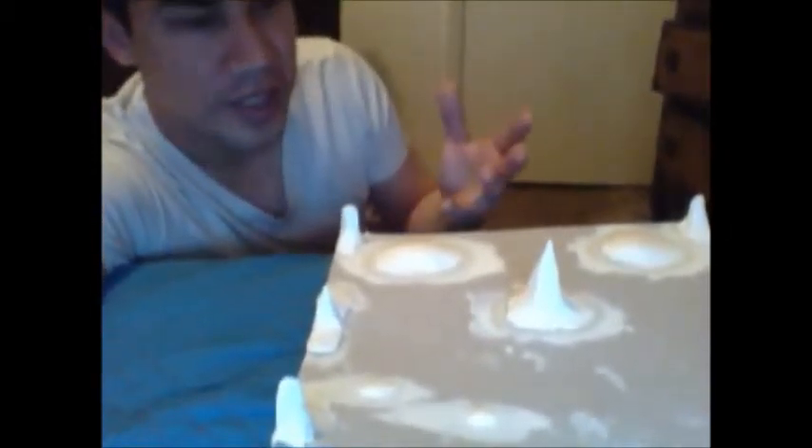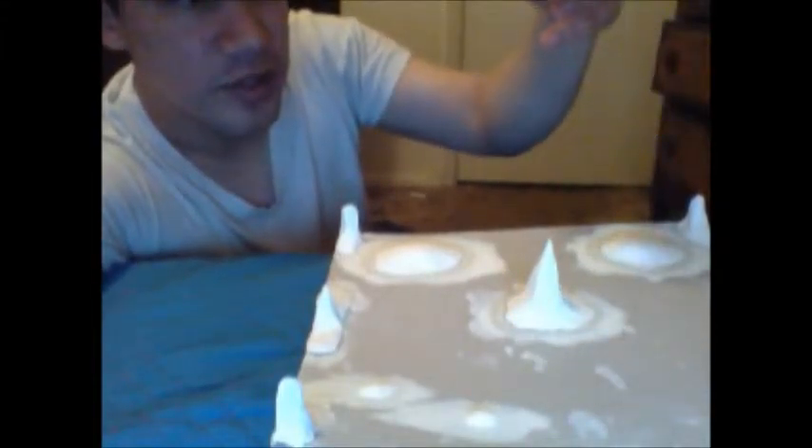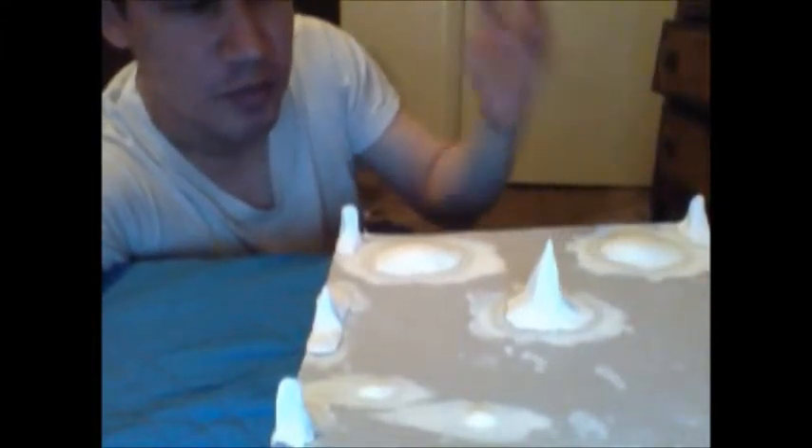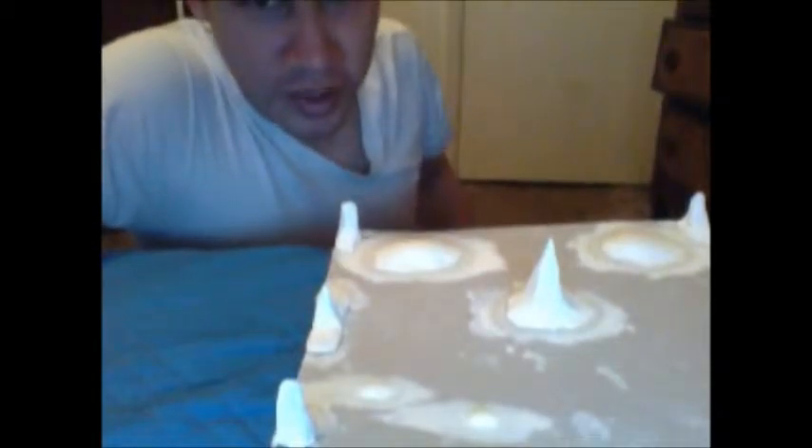I have other ideas for inventions for telekinesis — for the objects themselves to be telekinetic novice-friendly, so that the objects can build confidence for people who practice telekinesis and chi energy. This is my video — I don't want to make it too long — and that was my demonstration. It worked out pretty well, balances perfectly on it.